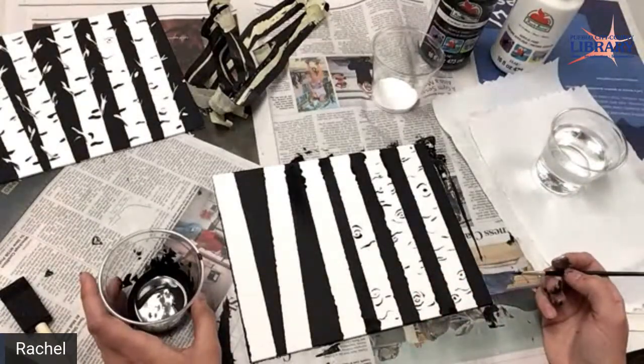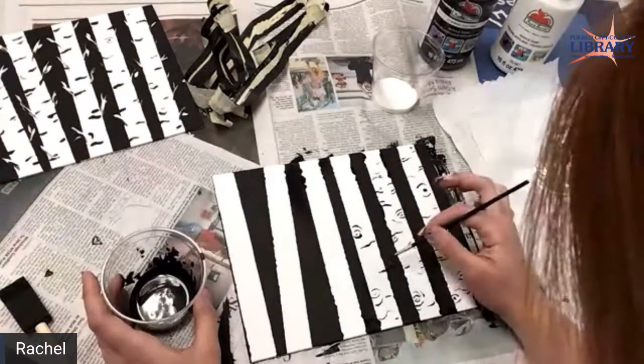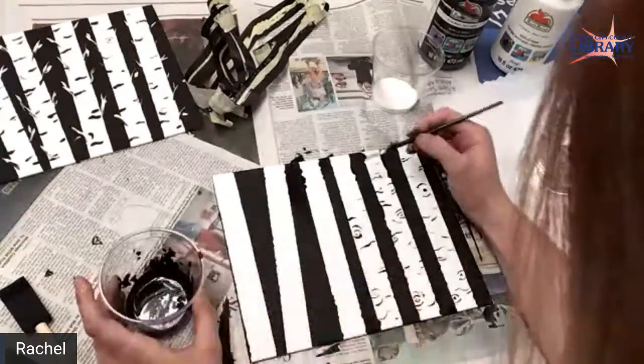April says this is so relaxing — I agree. This is really fun. What a great idea. I love painting.